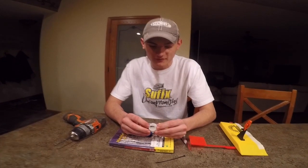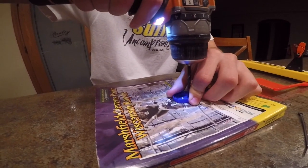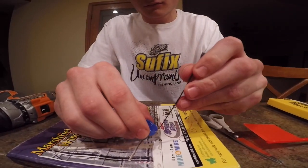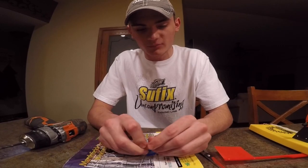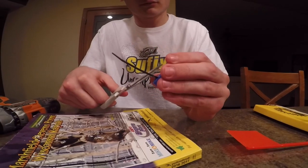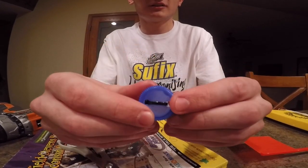The first step is we have to prepare the end of the bottle cap with the loop so it can attach to the flag. First, you're going to drill a hole into each end of the bottle cap. Then you're going to take your black zip tie, loop it through the holes, and pull it tight to the bottom of the cap. Then take your scissors and cut off the end. That's what it should look like on the inside and on the back.